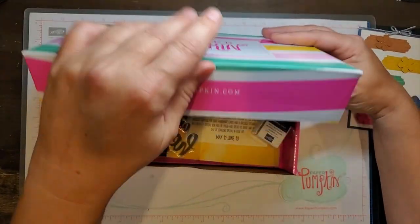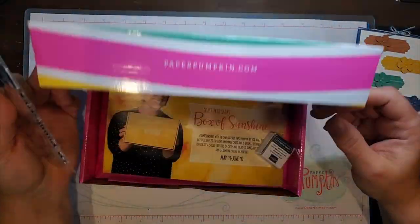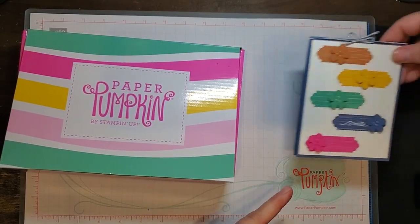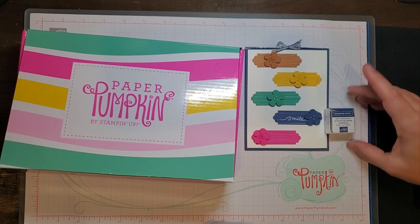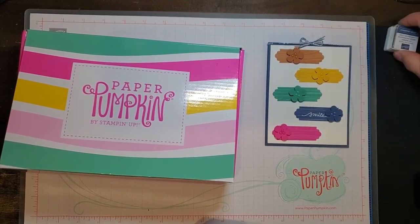So, let's see what we've got here. The Stampin' Spot is Misty Moonlight, which is a fourth color. Misty Moonlight is the blue — that is one of the four in-colors.